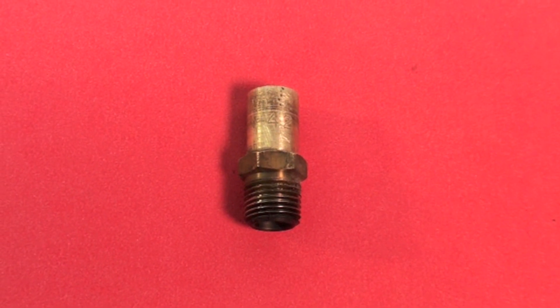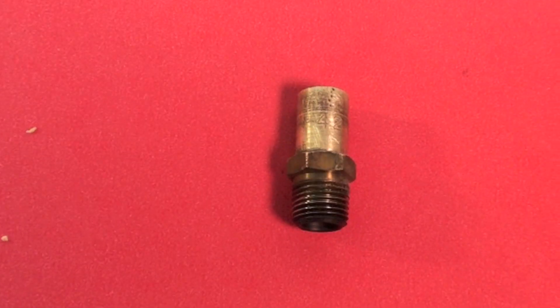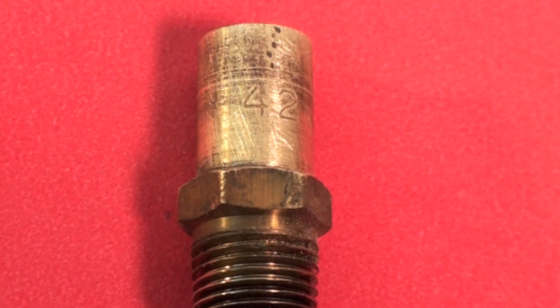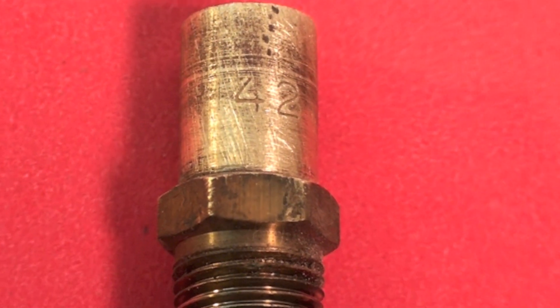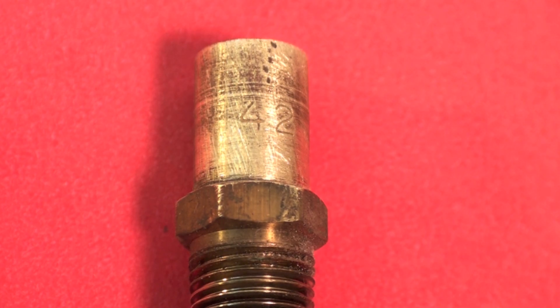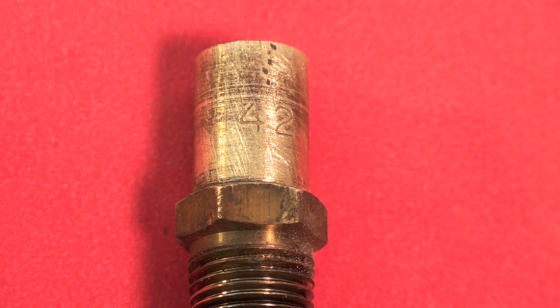I pulled one of these off and sanded around it so you could see the markings. As we get closer, you'll see that's a number 42 — a number 42 drill size. So let's determine from here how much gas is going to flow through that orifice.